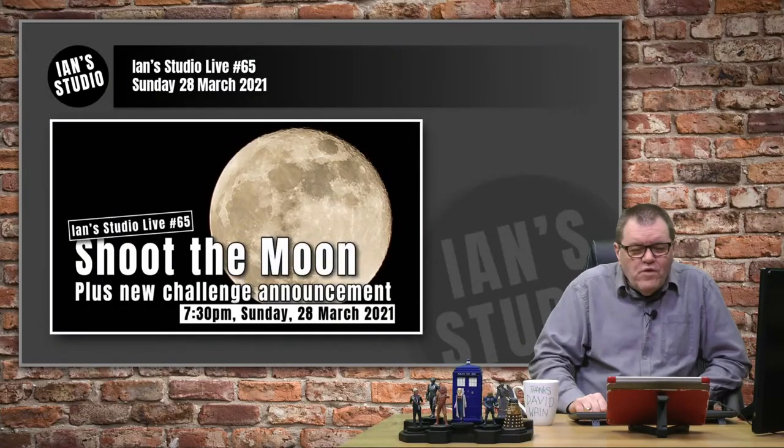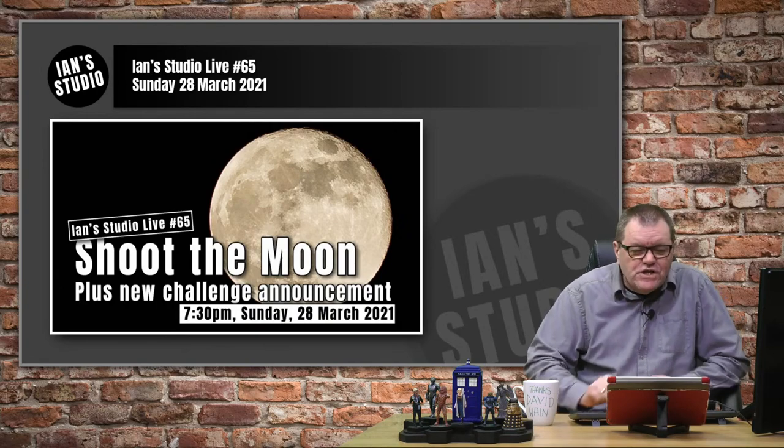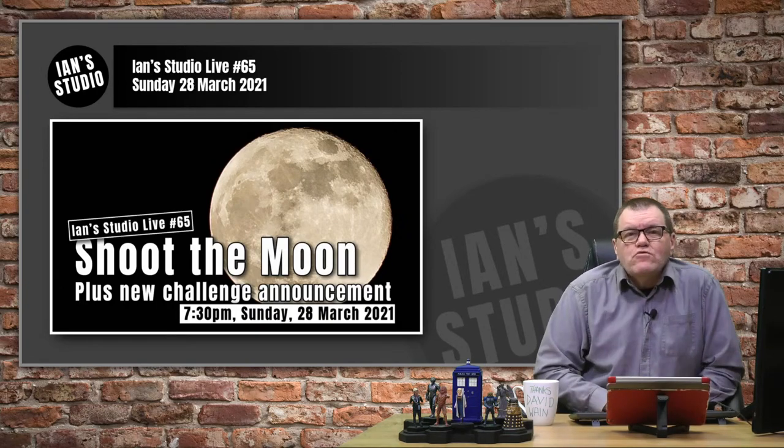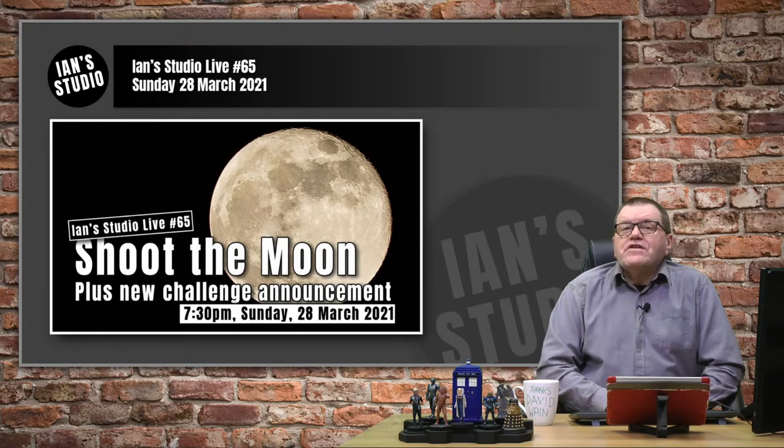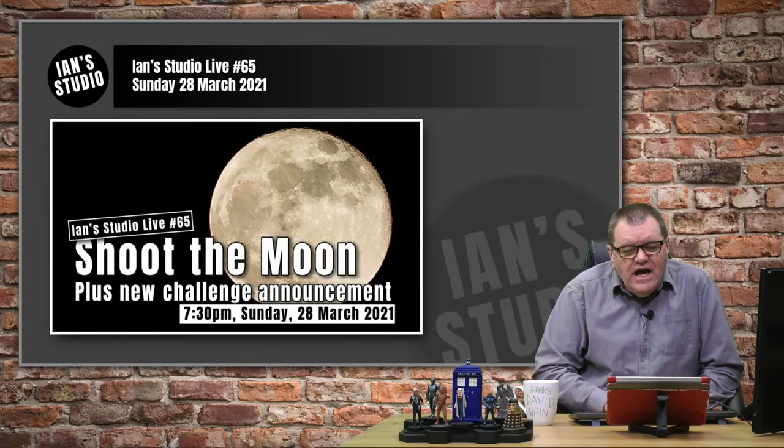Hello, good evening everyone. Welcome to In Studio Live, the 65th edition. We are looking at how to shoot the moon, and a very warm welcome to everyone. Great to be with you again.